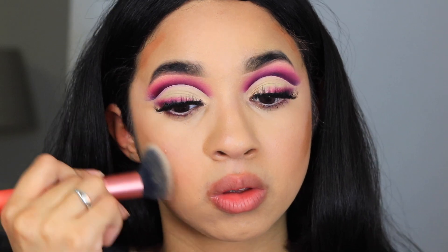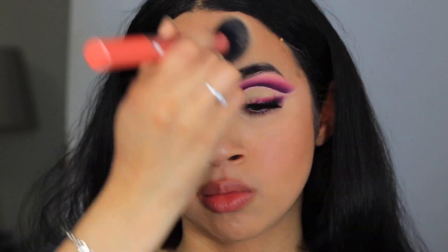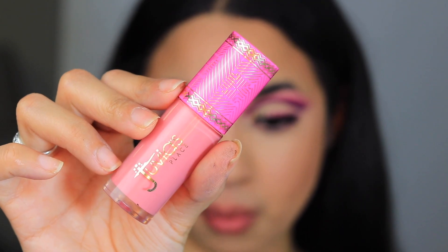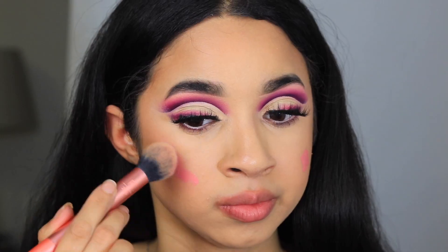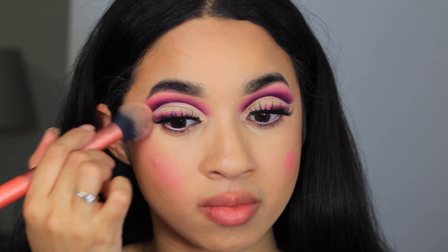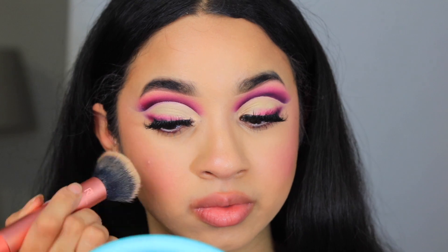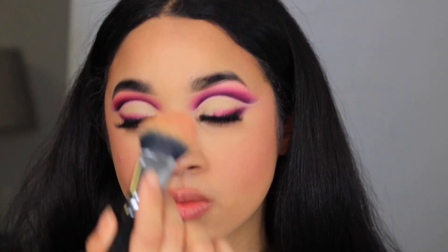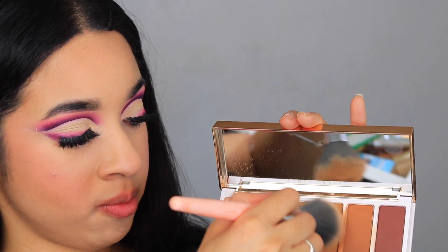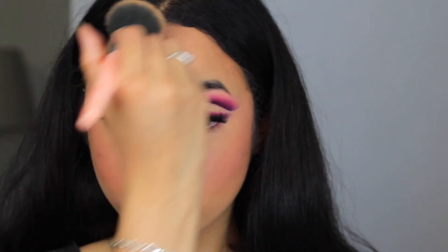Then I'm going to blend out the bronzer and from there we're adding some blush. This blush is from Juvia's Place in the shade Rosy Posy — I barely put any on but this is one of the most pigmented blushes in my collection, it looks so beautiful, definitely worth the money. Then I'm taking the Collab powder to set my face.